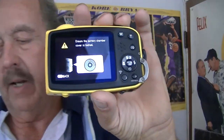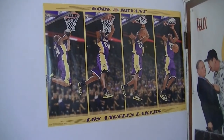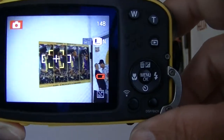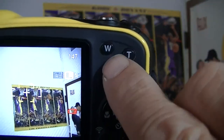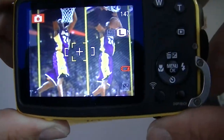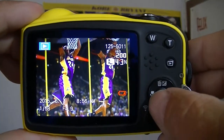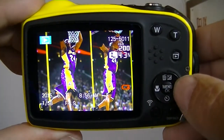It's on auto right now, so I'm going to go ahead and shoot some shots and see how it works. In order to get ready for a photo, just press halfway down on the button, then go ahead and take a shot. Here's the zoom — wide angle and telephoto. Here's a shot we just took, and there's a preview shot. The telephoto works very nice, nice and clear.